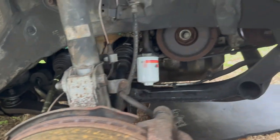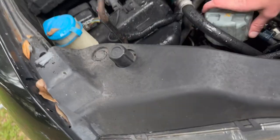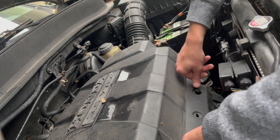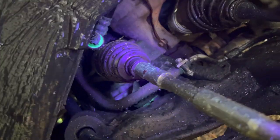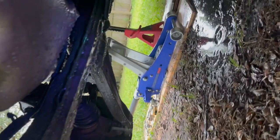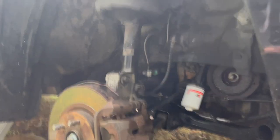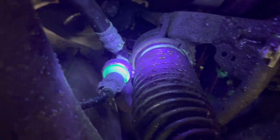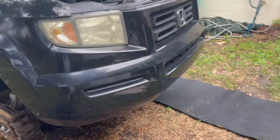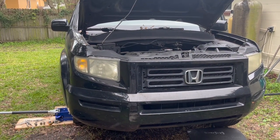Clean it pretty good with brake parts cleaner. As you can see with the UV light, much less reflection now. I'll just start the truck again and look at that specific place to see if there are any leaks. It looks good — I don't see any leaks. What I'll do is in about a couple of weeks, I'll put it on a ramp and check under it, look through again with the UV flashlight, and make sure there are no leaks.